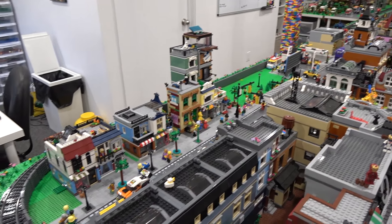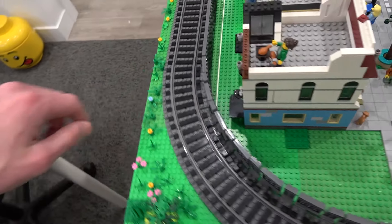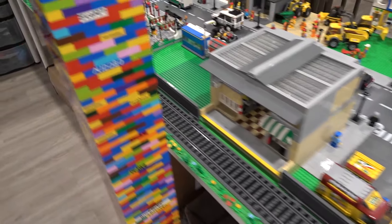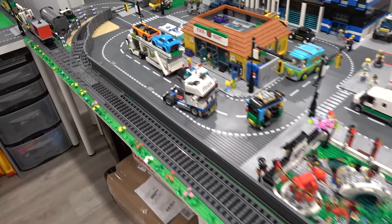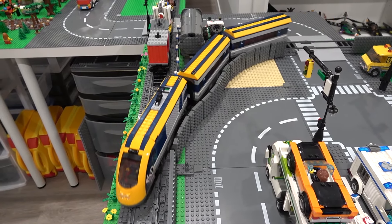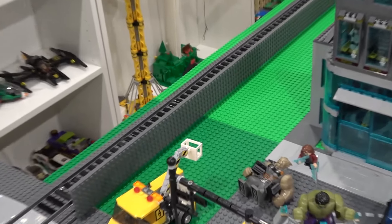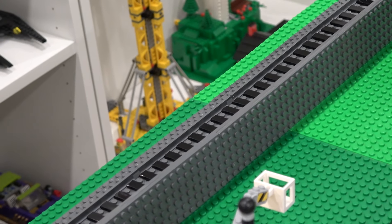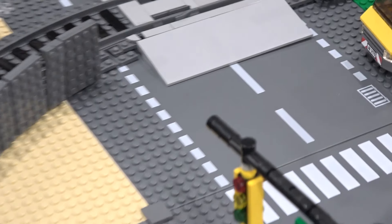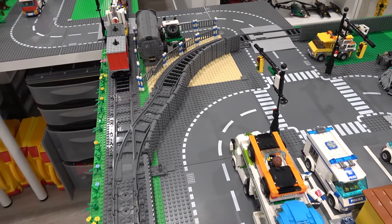Those train crossings come from the new LEGO City road plates. You'll probably notice something else a little different about the train track — it now has a fence that goes all the way around the track, sheltering it from the city. What we've done is used four by six plates essentially to create this large wall that goes all the way around the perimeter of the track.